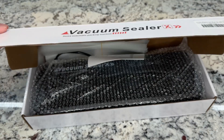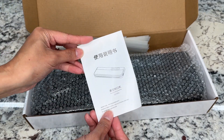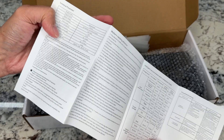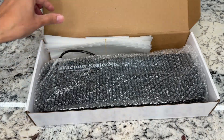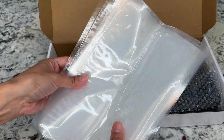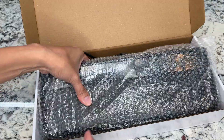Let's unbox this vacuum sealer that was sent to me to review. It comes with an instruction booklet that tells you how it works and the different parts of the machine. It also has bags — there are 10 bags in here, each 10 inches long and 5 inches wide.